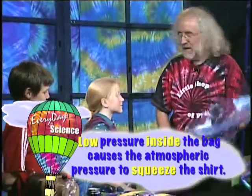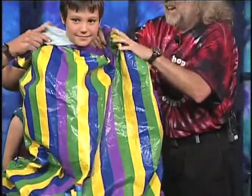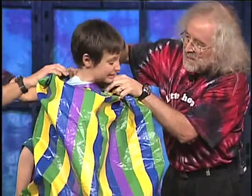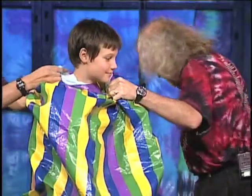Now I want to make it so one of you can actually feel that pressure difference. We're going to grab this tight up around your neck, and we're going to pump air out of the bag until there's less pressure inside. But outside is still all the pressure of the atmosphere. Let's see what happens.